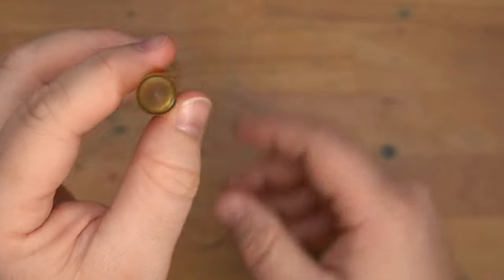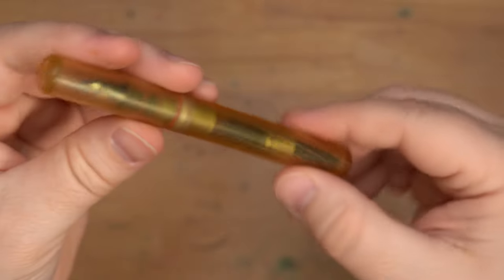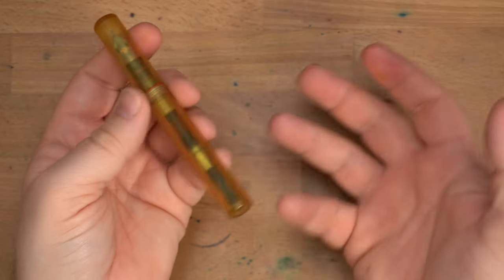I also like that the ends here are kind of frosty — I think that's a good look. I'm real into it. I think, if you can't tell, it's a beautiful pen.